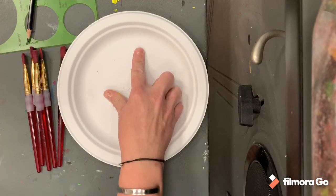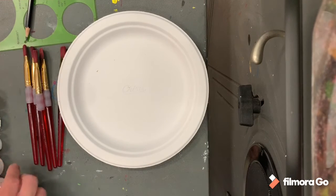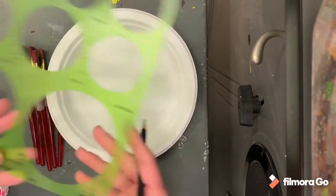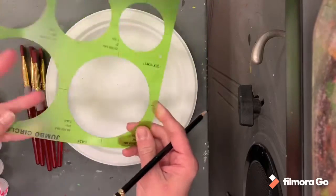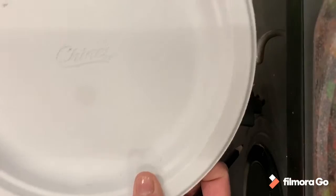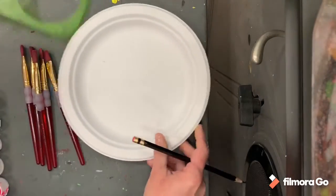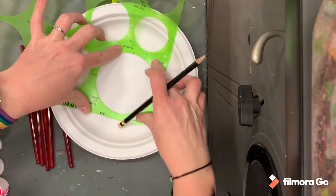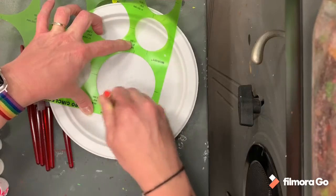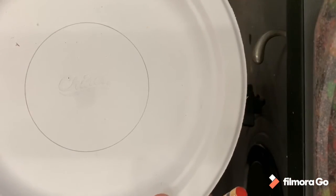So today we're going to be working in what's called concentric circles — that means one circle inside the next. Our looms are circles, so we're going to use a circle tracer and you're going to do the biggest circle on here. In the middle of your plate is the word 'Chinet.' What you want to do is try and place that circle right around the word 'Chinet' as evenly as you can, so that you have a good circle to start with.